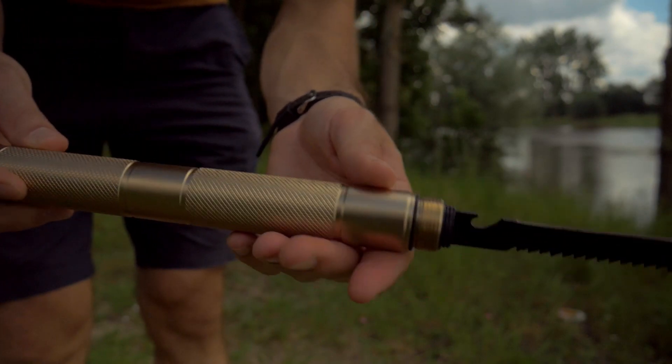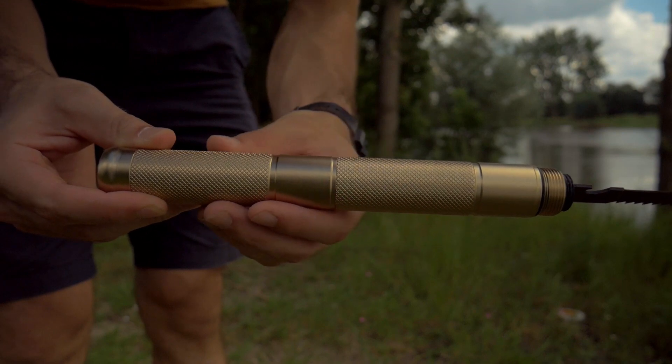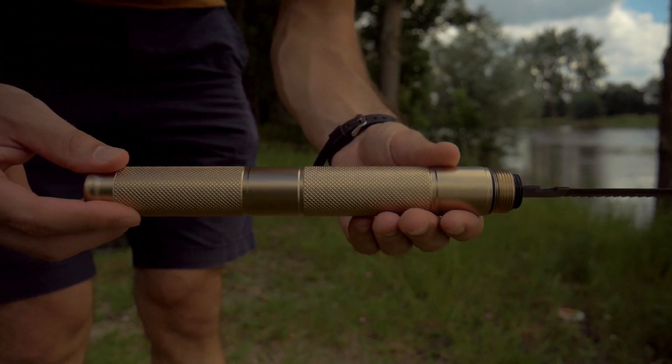Ce qui est pratique avec cette partie couteau-scie, c'est qu'on peut ajouter deux à trois manches pour avoir de plus en plus de longueur.